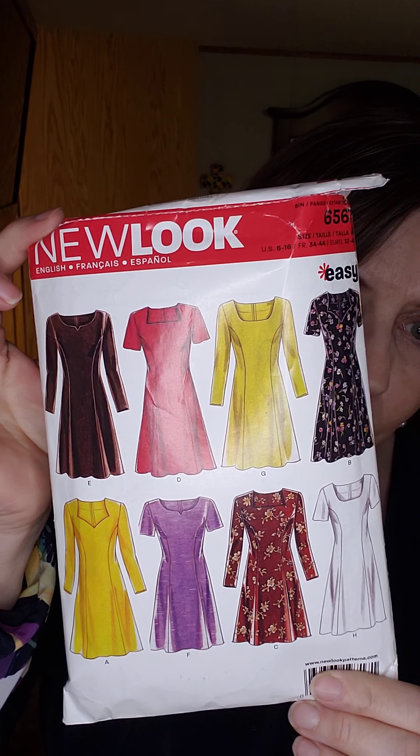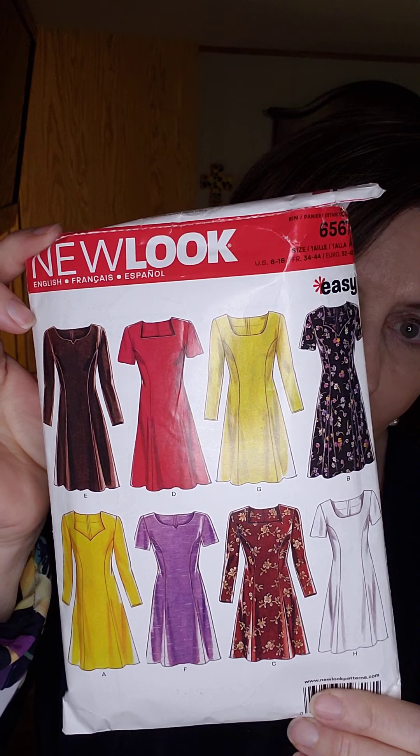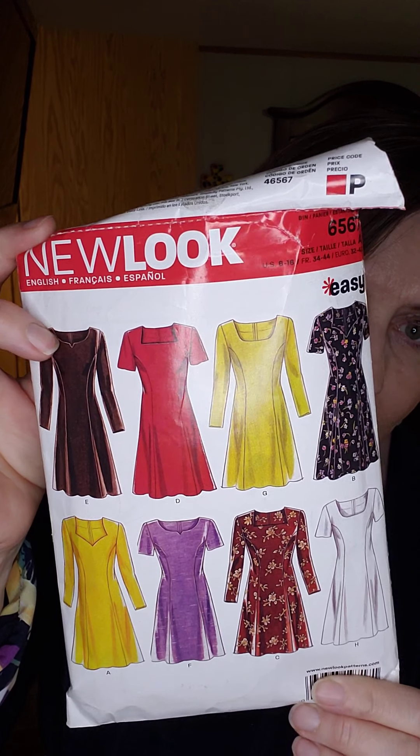Thank you so much for joining me day after day for 100 days to see what I'm up to. Today I wanted to make something special for day 100, and I don't know, it didn't turn out quite how I had hoped, but I tried New Look 6567.